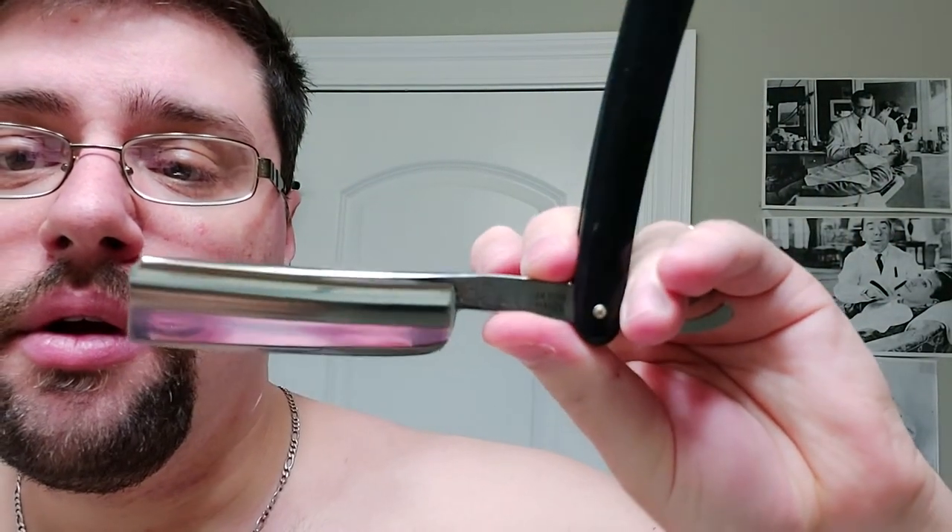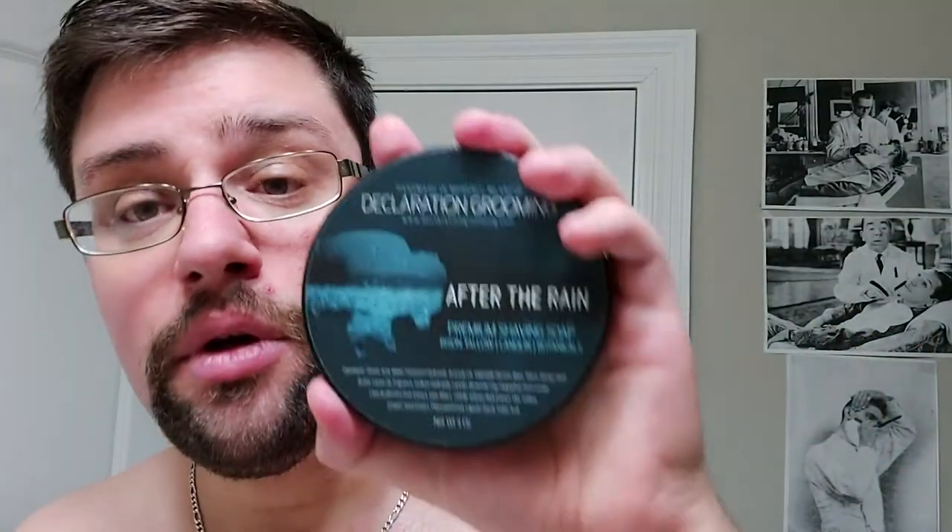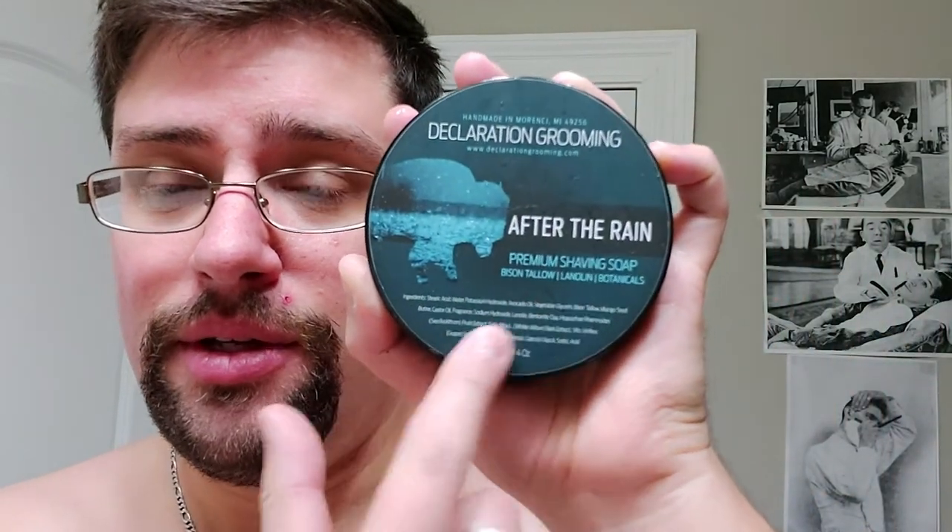So we went with the Frederick Herder, and Declaration Grooming's 'After the Rain.' Ingredients: stearic acid, water, potassium hydroxide, avocado oil, vegetable glycerin, bison tallow, mango seed butter, castor oil, fragrance, sodium hydroxide, lanolin, bentonite clay, and a whole bunch of other stuff — the list covers this entire section, so it's pretty long.